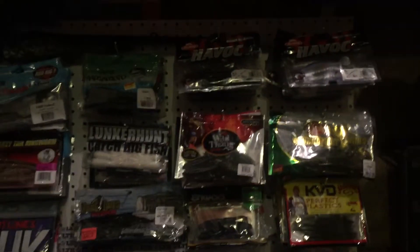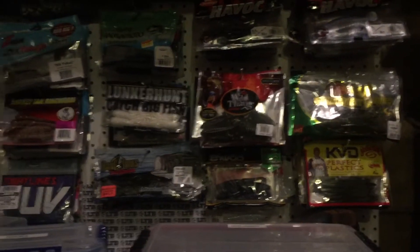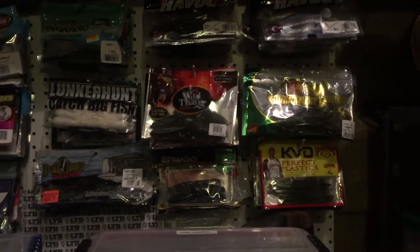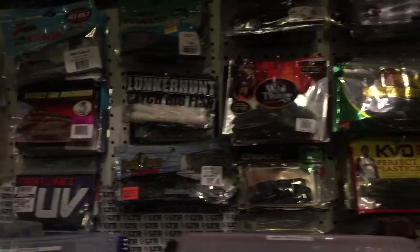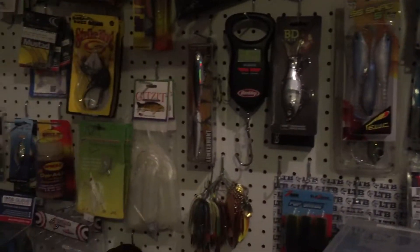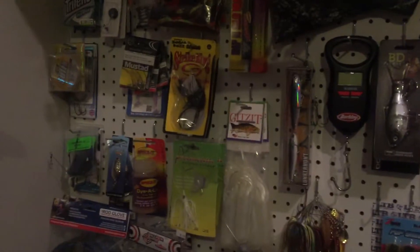You can see I got a lot of plastics hanging up here - different plastics from tubes to swim baits to sankos and whatnot. And then I got some spinner baits over here, some top water baits.